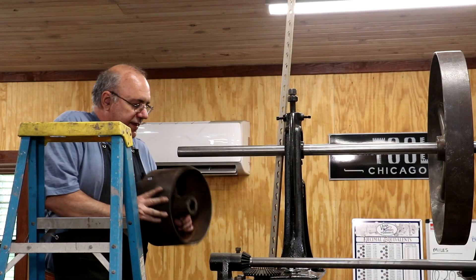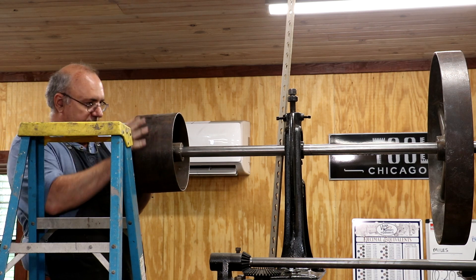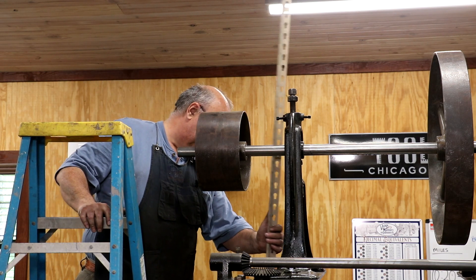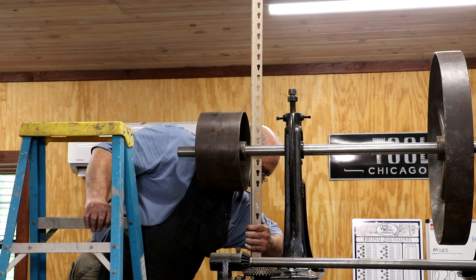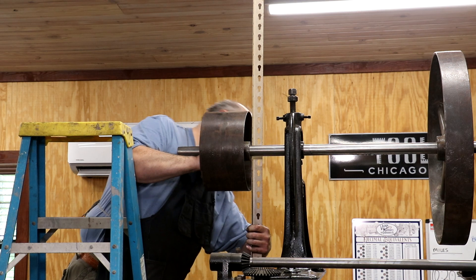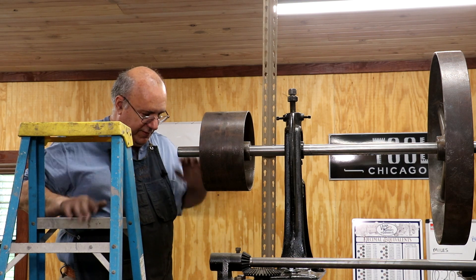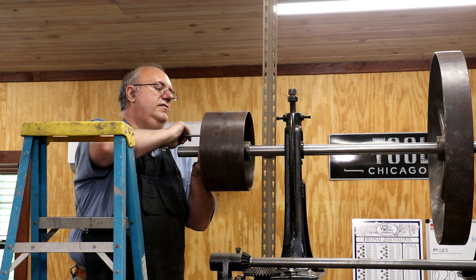For the other side, this pulley is a much smaller diameter — this will be for the drive side, the side that moves the table forward; the other side is for the reverse side. I'll get that about where it needs to be — that's going to be real close right there — and let me get my wrench and tighten up the set screw and I think we'll have that one set.